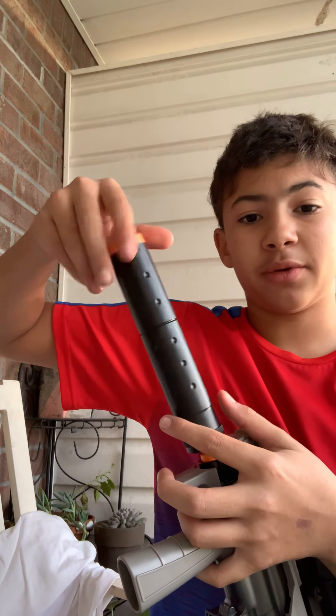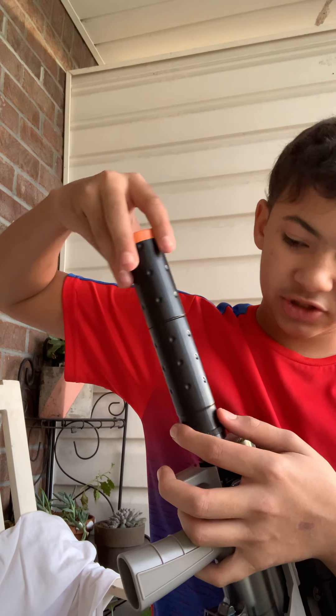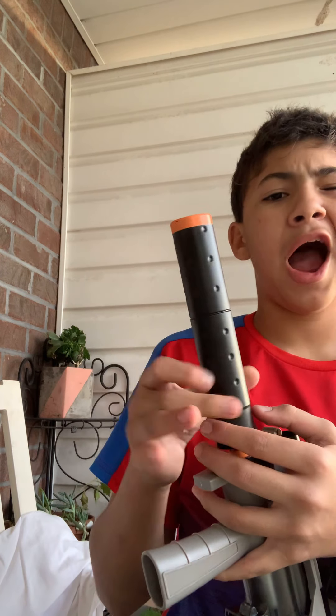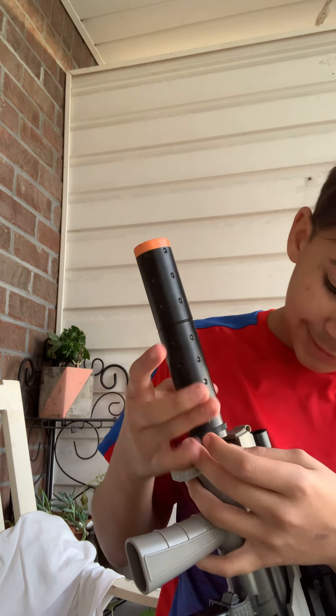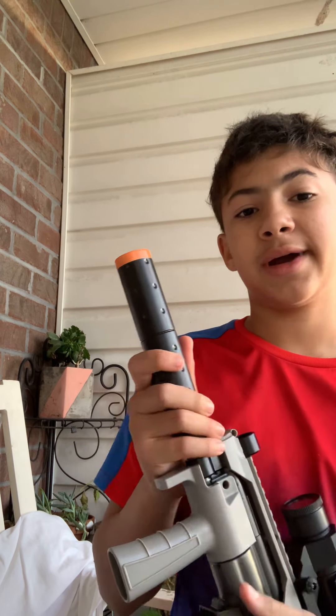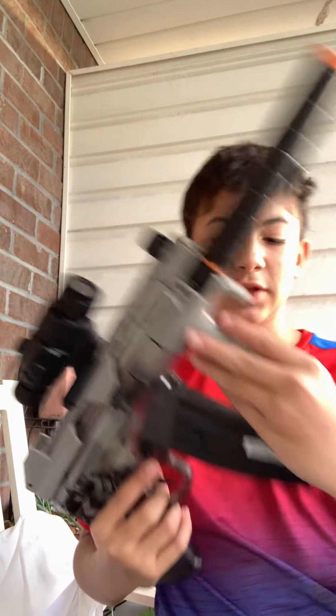If you guys want me to do any more videos, comment down below. Maybe I could go down to an airsoft arena, get a GoPro, go down to an airsoft arena — match, field, whatever you want to call it — and film me playing some games with this cool gun.